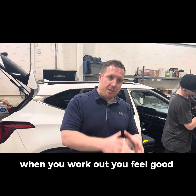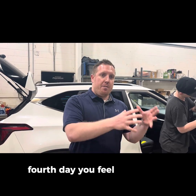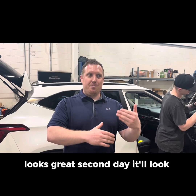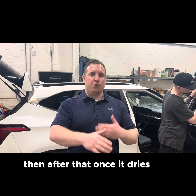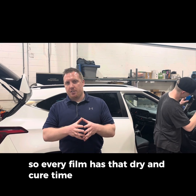I always like to equate it to working out — when you work out, you feel good that first day, but the second day you feel really bad, and the third or fourth day you feel a lot better. Window film works the exact same way: the first day it looks great, the second day it'll look streaky, hazy, and watery, then after that, once it dries and cures, it's going to be looking really good. Every film has that dry and cure time once it's installed.